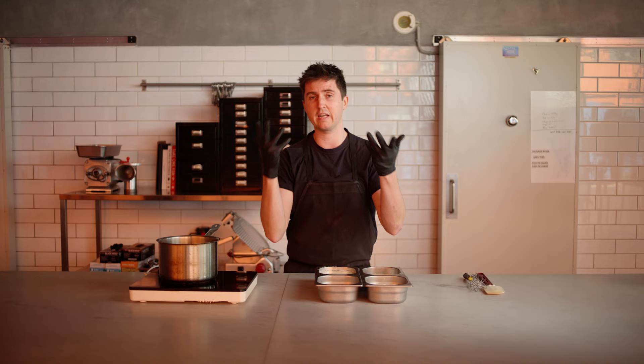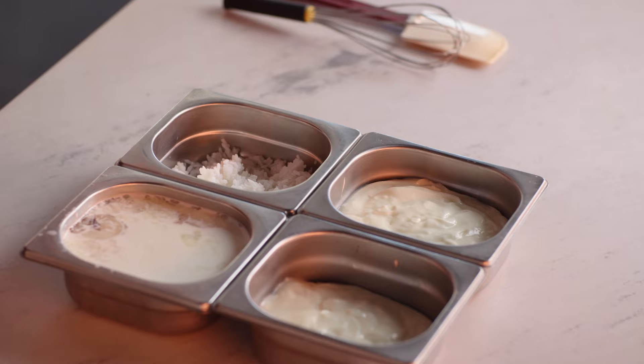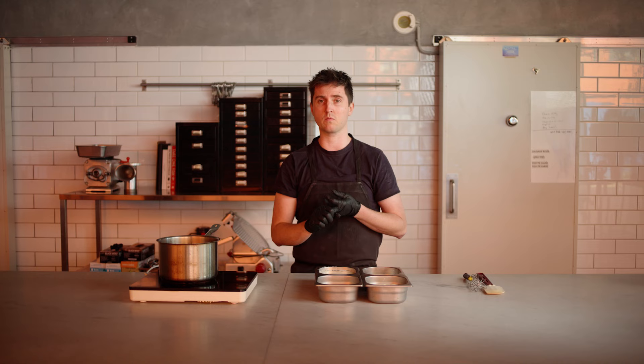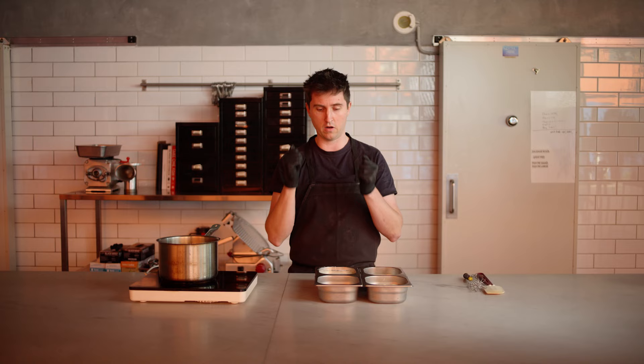We've taken the vitreous humour out of the eye and popped it into our milk. The other ingredients are yogurt — you can use any natural yogurt — with a little sugar, some dextrose, and a tiny bit of salt. In the other pan I've got some cooked rice, which gives it great flavour and also aids in the stability of this ice cream.